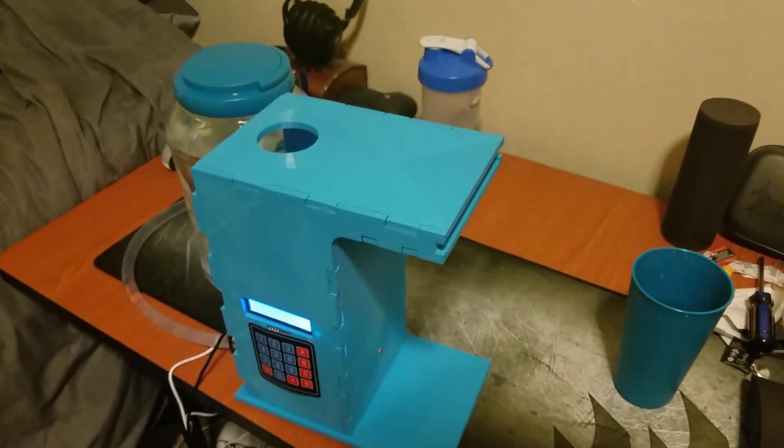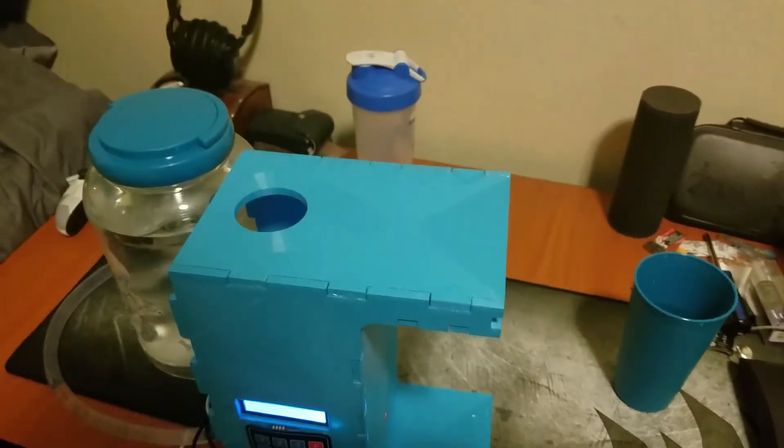I was able to have the box 3D printed by a good friend, Philip Vorwaller.